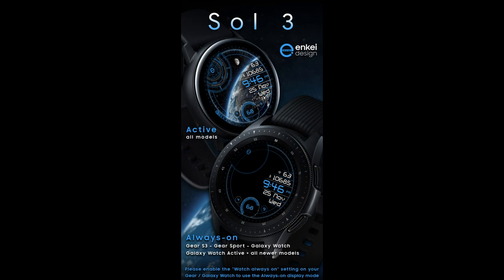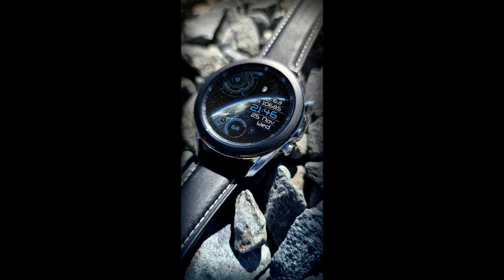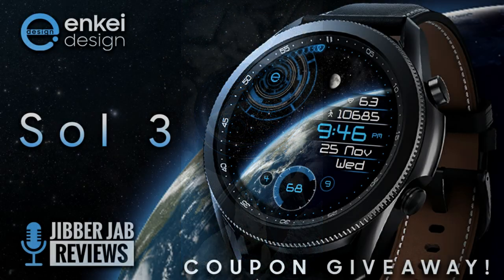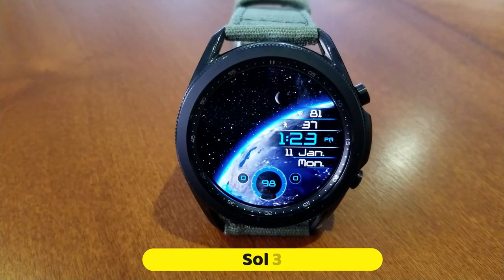This one even includes some theme customizations that you don't always get in animated faces. Plus we're giving away 45 codes per country for this one, so if you want an opportunity of adding it to your collection for free, then make sure you pick up a coupon right after our review.